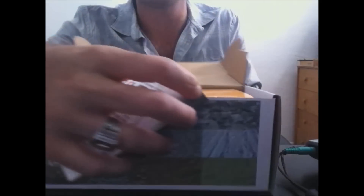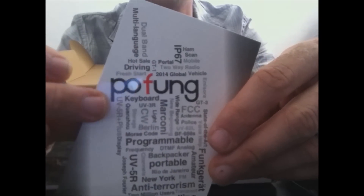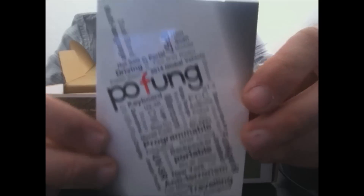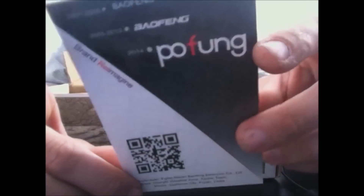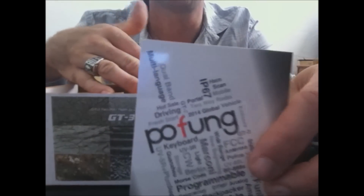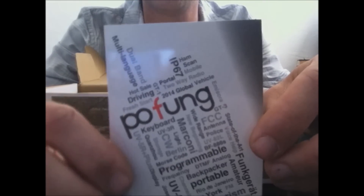You get the Pofung card here. For those of you who haven't realized yet, Pofung and Baofeng are the same manufacturer. Baofeng is manufactured by Fujian Nani Baofeng Electronic Company, and when they released a new line instead of labeling it Baofeng they came out with Pofung. So if you see a similar model labeled Pofung, it's from the same manufacturer.